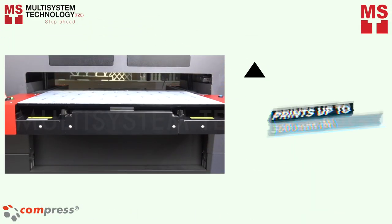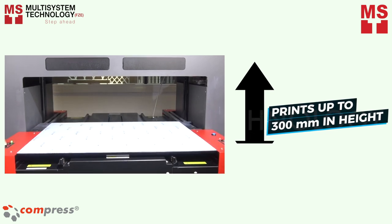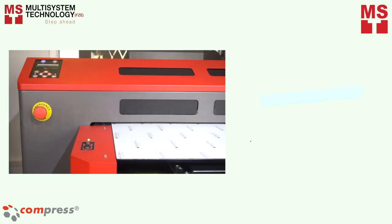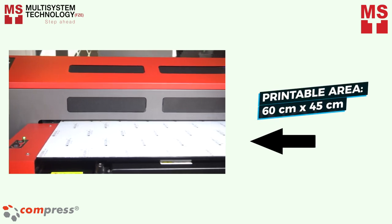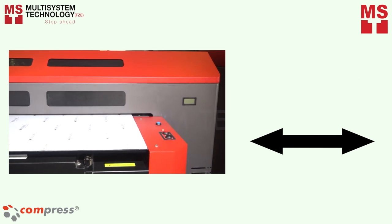With an auto-adjustable height and material thickness up to 300 mm, and a printable area up to 60 cm by 45 cm, the iUV600S UV LED printer ensures crisp, bright, and true color that does justice to your work.